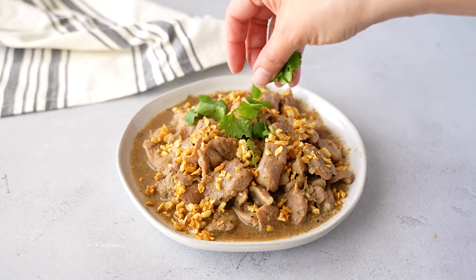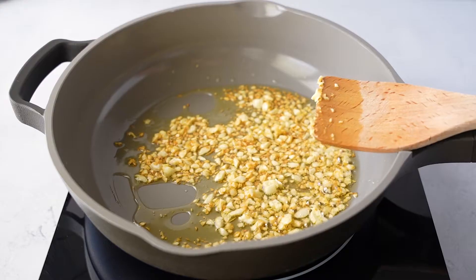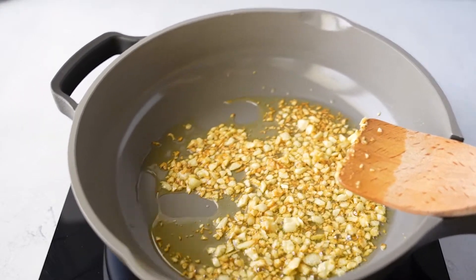Crispy garlicky stir fried pork! Hi guys, welcome back to Thai Caliente. We are making a garlic pork stir fry, and in Thai it's called Moo Gratiem. It is going to have a lot of aromatic crispy garlic, which I'm going to show you how to make. There are just a few ingredients, so this dish actually comes together really quickly.